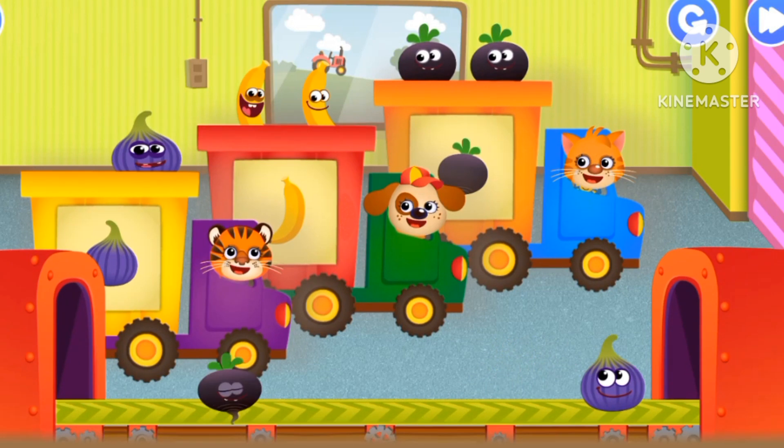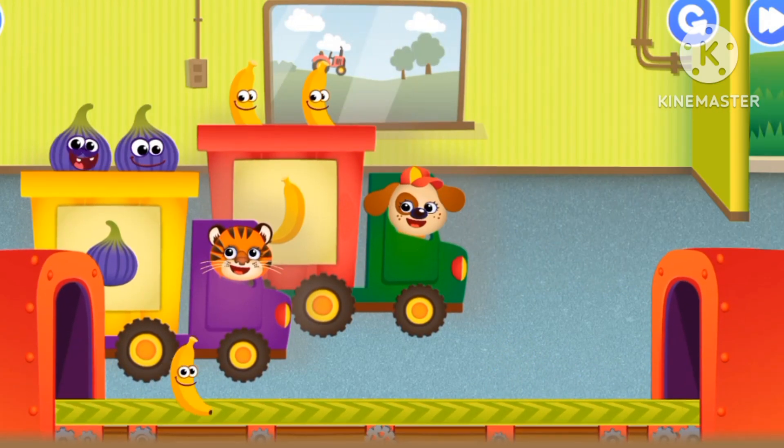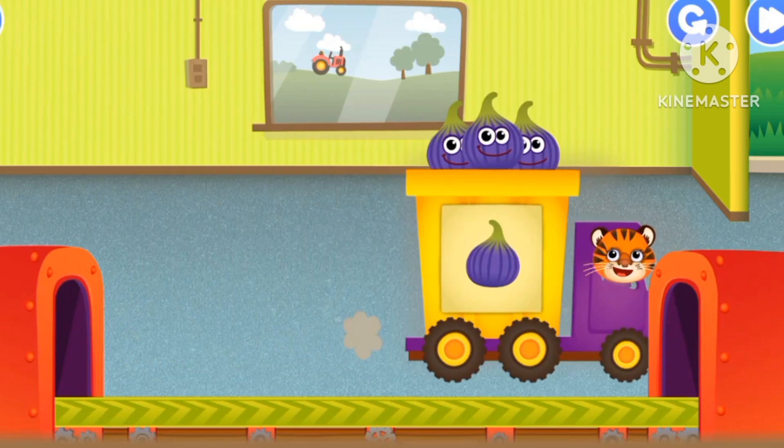Banana, black radish, purple onion, banana. Lastly, onions.